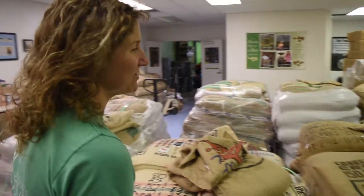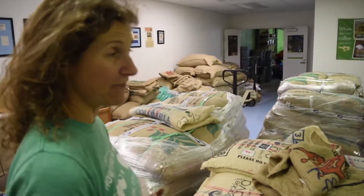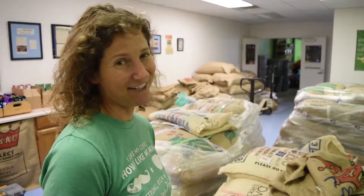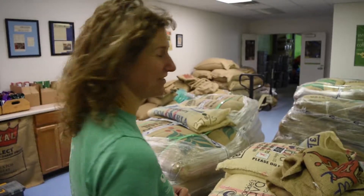This is our raw bean room. As you can see, we have a lot of raw coffee. Each one of these bags is about 150 pounds a piece, and we have over 300. Sometimes we get up to like 425 — that's probably the max that we can fit in here, but it'll go all the way to the ceiling if we can be strong enough to lift it that high.